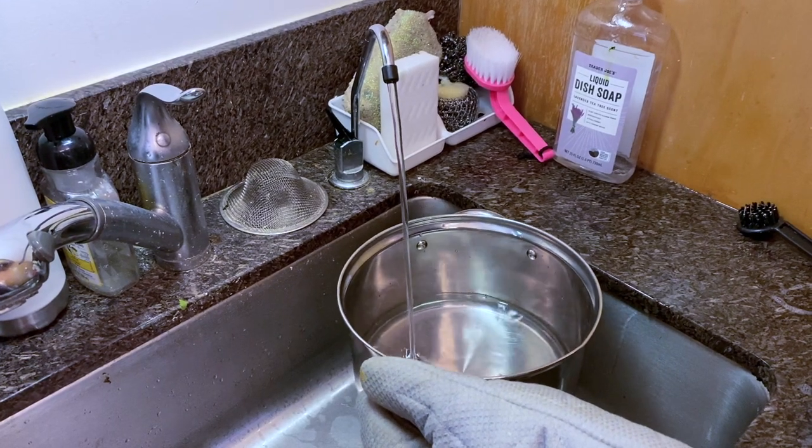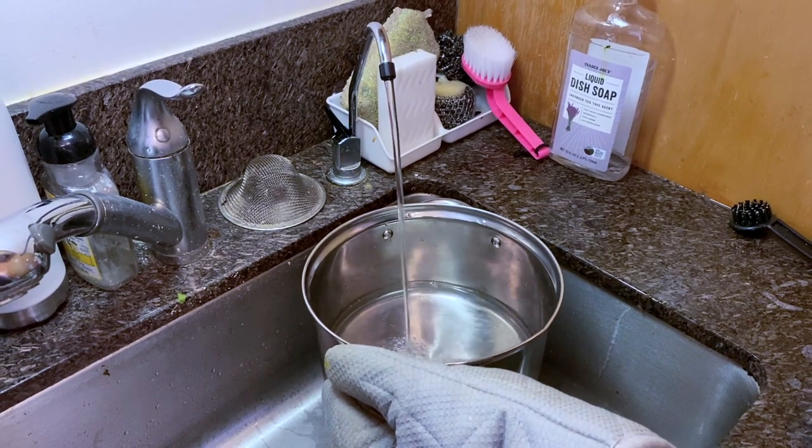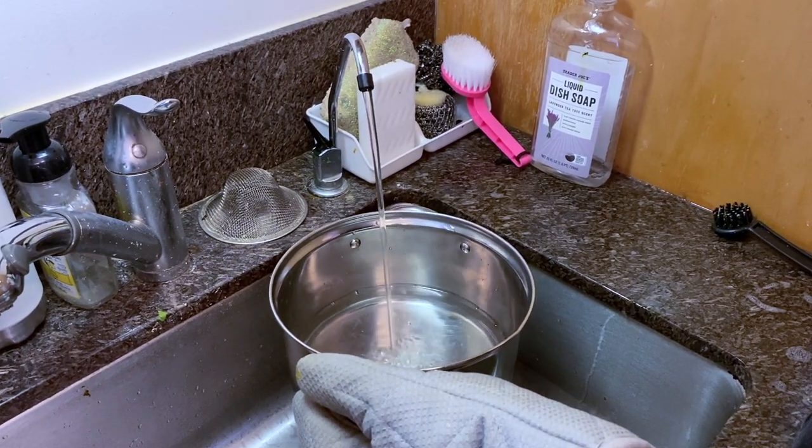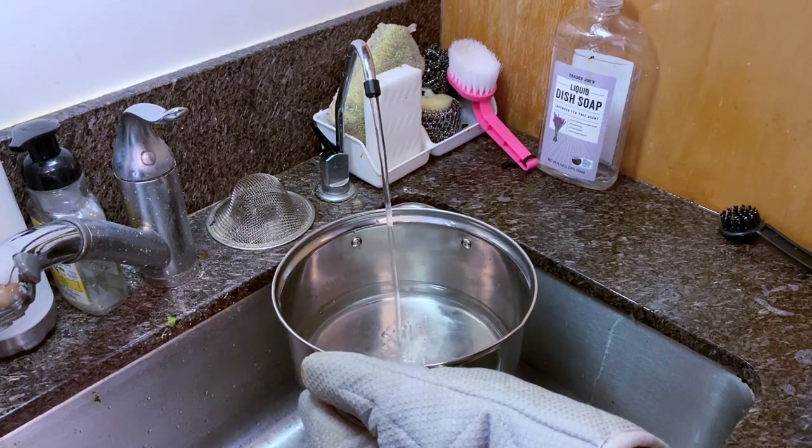Grab your big pot and fill it halfway, or enough to cover the noodles. Put it on the stove on medium-high heat.